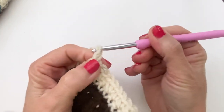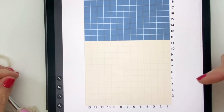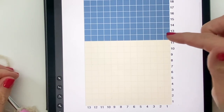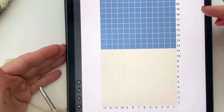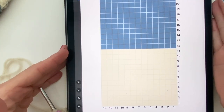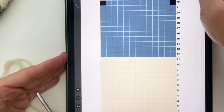Chain one, turn, and now we're just going to keep single crocheting for 11 rows before we transition to the blue. I'm going to add the graph here now so you can pause on it. I'm going to continue until I reach row 21 - that's right before we start decreasing - and then I'll meet you back here to show you how to do that.